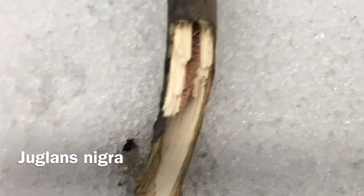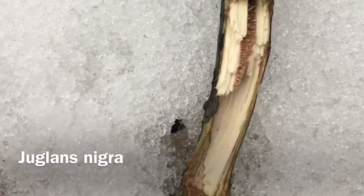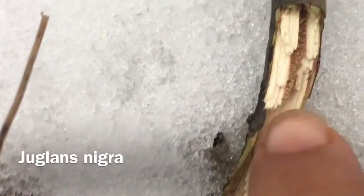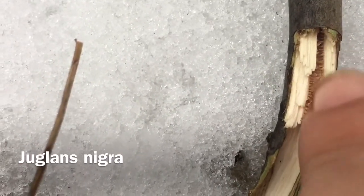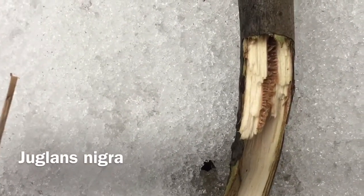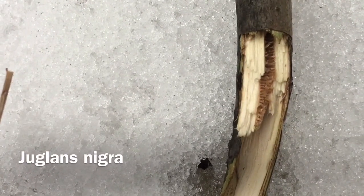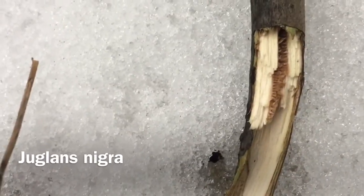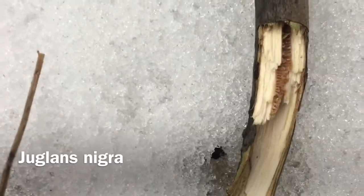There are other features in tree branches that you can tell. This is a characteristic of Juglans where they have a chambered pith — the center of the stem is called the pith, and it has these little chambers in it. One will be lighter, light tan, like this black walnut, and the white walnut would be dark chocolate. Sorry, thinking about food.